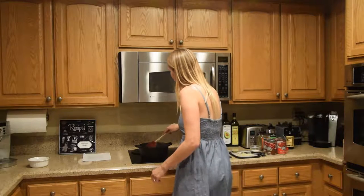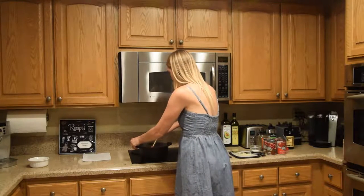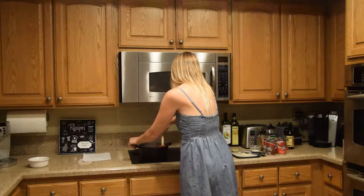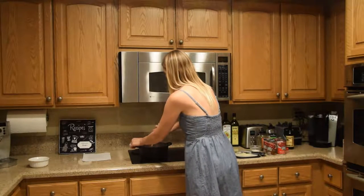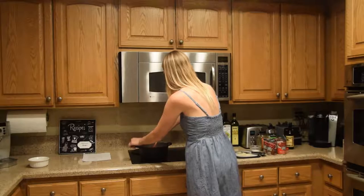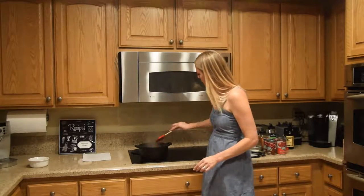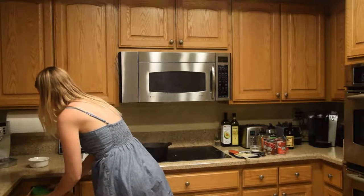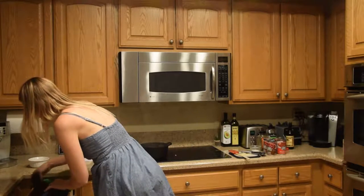I'm cooking down a pound of ground turkey in my pan with about a tablespoon of olive oil. It's just about done. Then you're going to want to drain off the extra fat that's cooked off of the turkey.